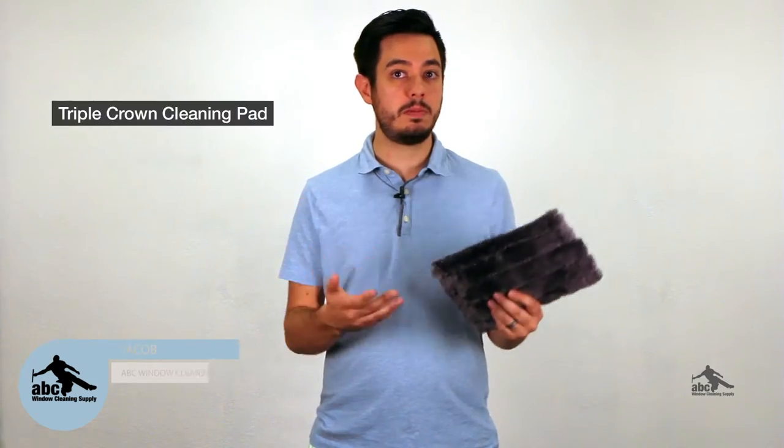Hey guys, Jacob Wallace, ABC Window Cleaning Supply. Today we're going to be taking a look at a few new products. The first of which is our Triple Crown Cleaning Pad.